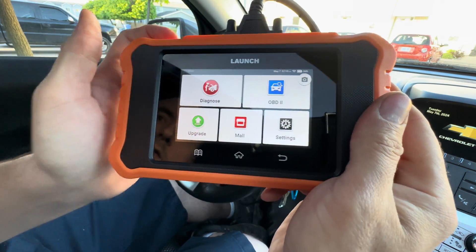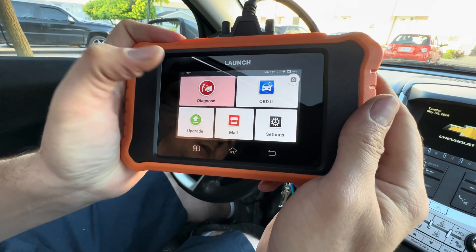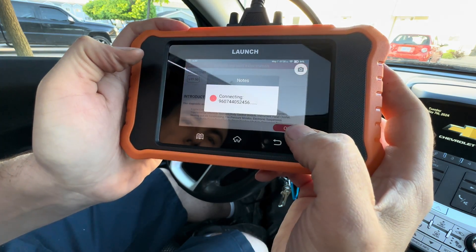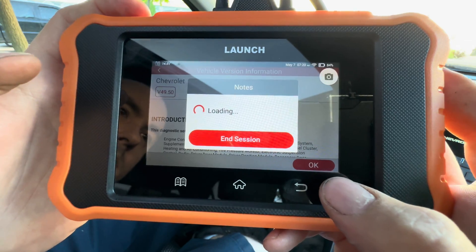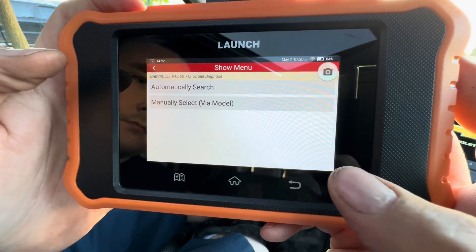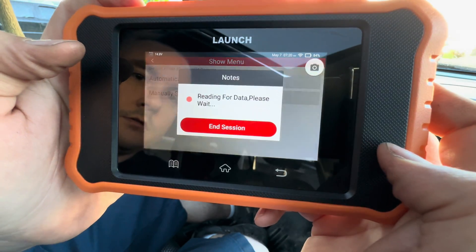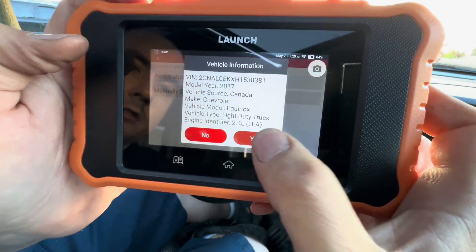This particular vehicle is the Chevy Equinox, so I'm going to go to Diagnose and find our vehicle on it. We're going to select Chevrolet, then we automatically search. Once you confirm your information, click Yes.